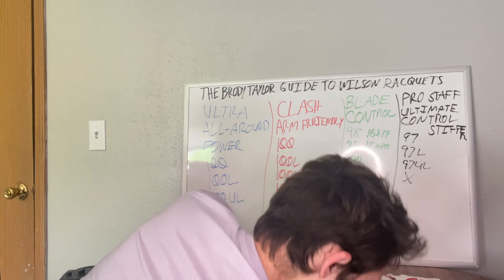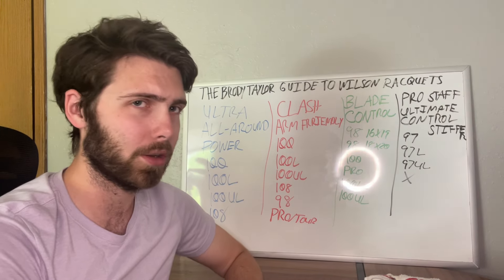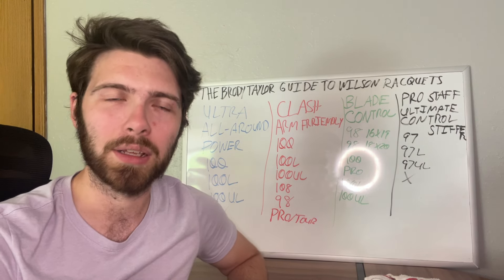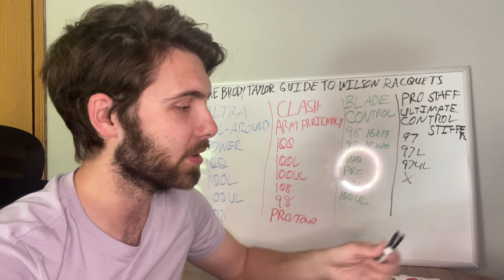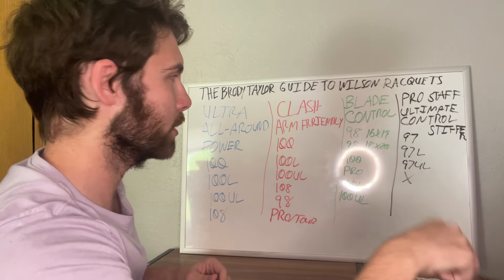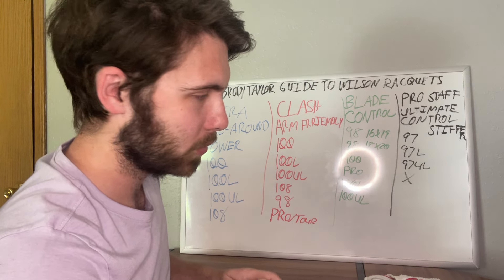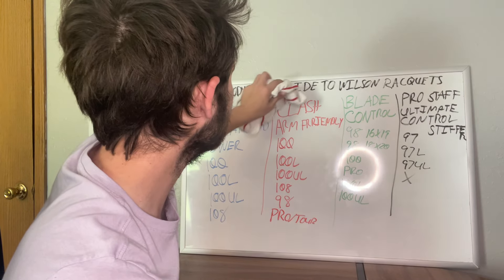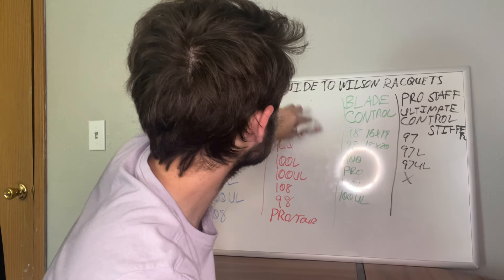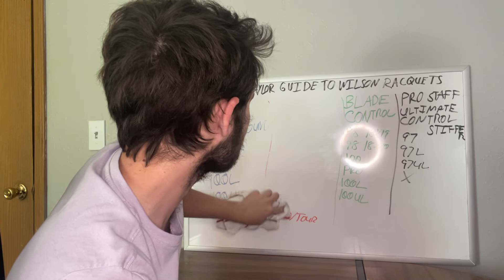There are two more rackets to cover. The Clash is pretty similar to the next racket I'm about to talk about, so we'll set the Clash aside. Instead of the Clash, you have the Shift.